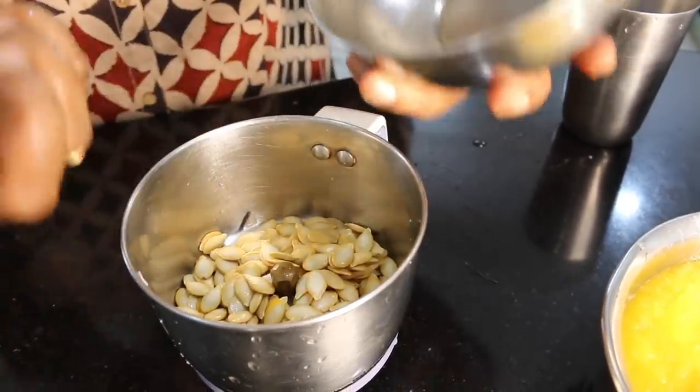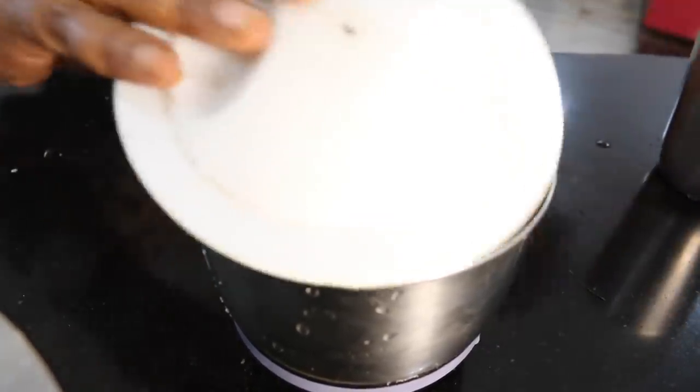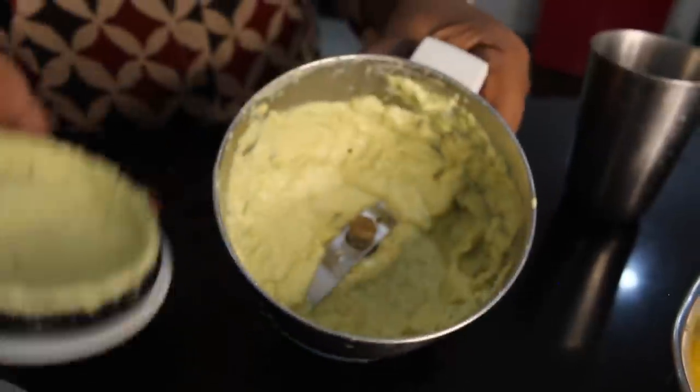We also need to mix it. Mix a little water in the ginger and mix it in.